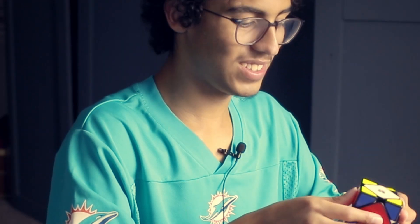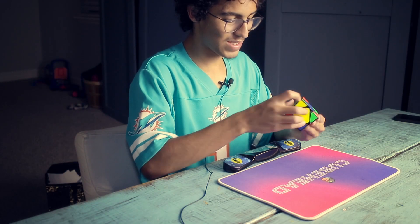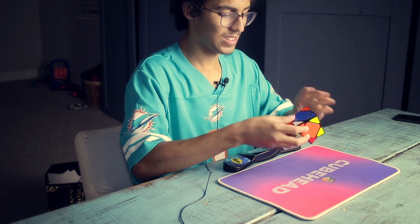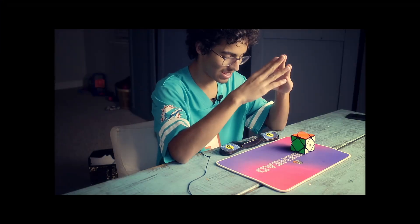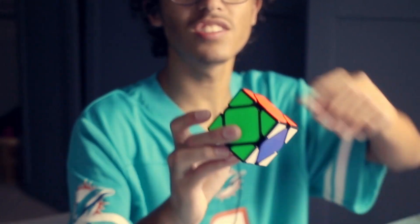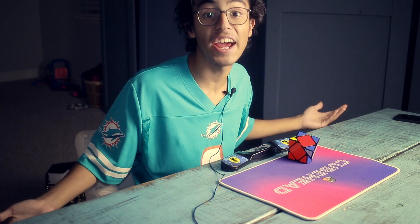Oh dang it, I messed up. Oh no. Oh gosh, I messed up there. That's just great. Here we go. Honestly, I thought I would be a lot better than that. I think I am, because I messed up, but it'd be the counts, which sucks. This is what I saw — look at this. This is a scam. This is a scam.